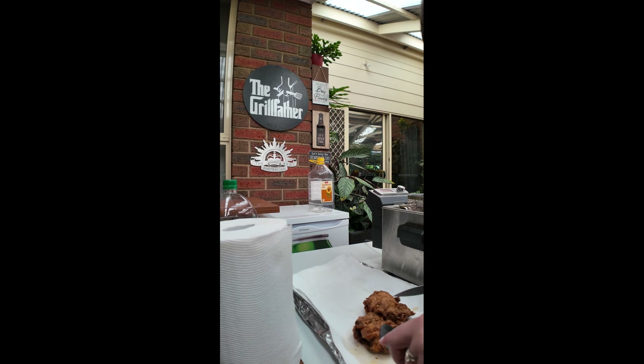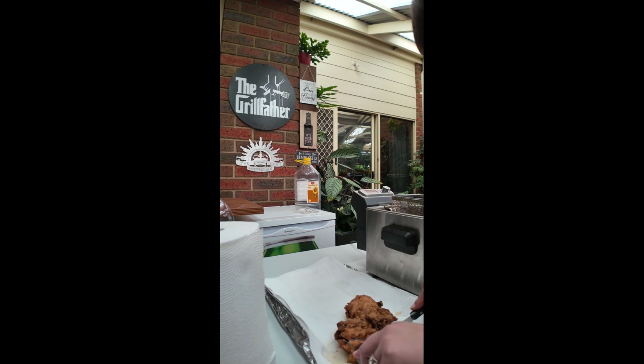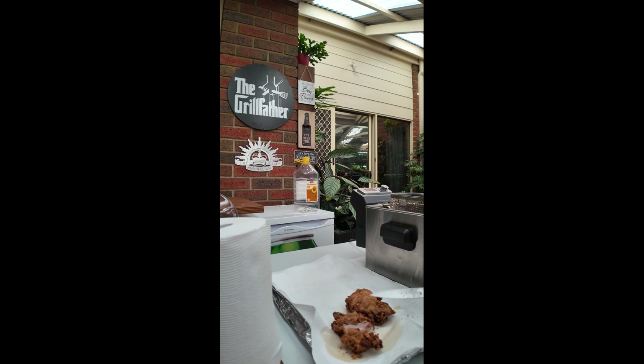These are thigh pieces. And you can actually see that the coating's actually stayed on pretty well. Yeah, it has. And they've got some gnarly little bits, which will be the extra crispy bits.